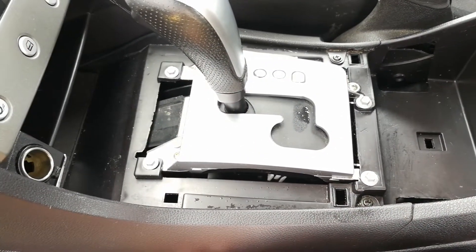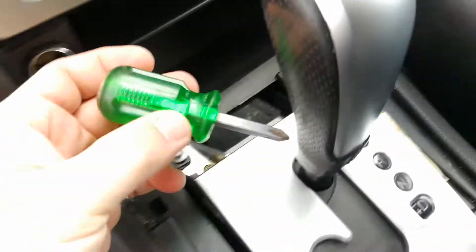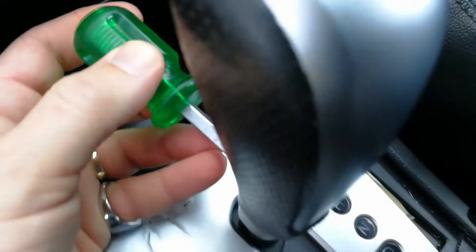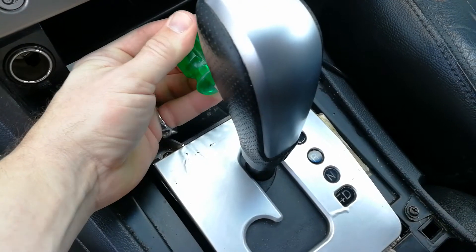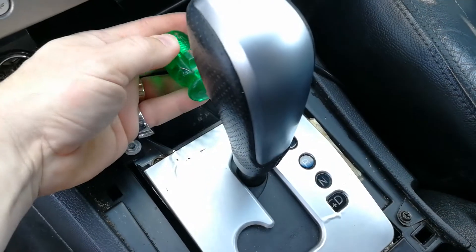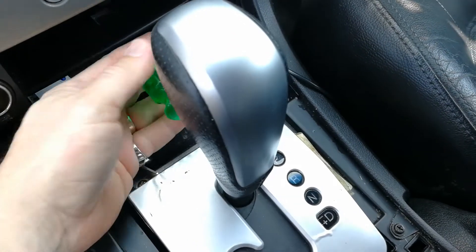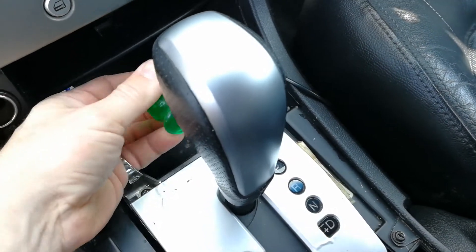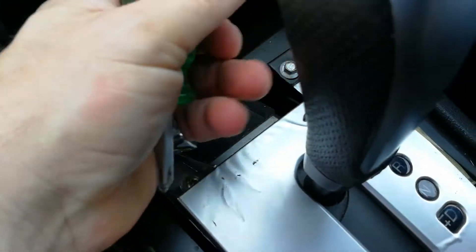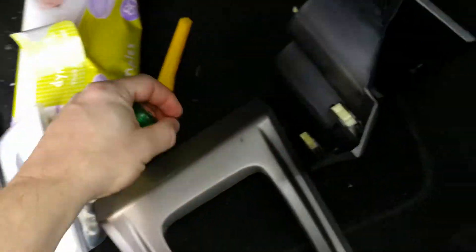I'll now start cutting this bubbled rubbish off the top. Next, take off this gear knob selector thing. Important not to lose that little screw — put it somewhere safe.